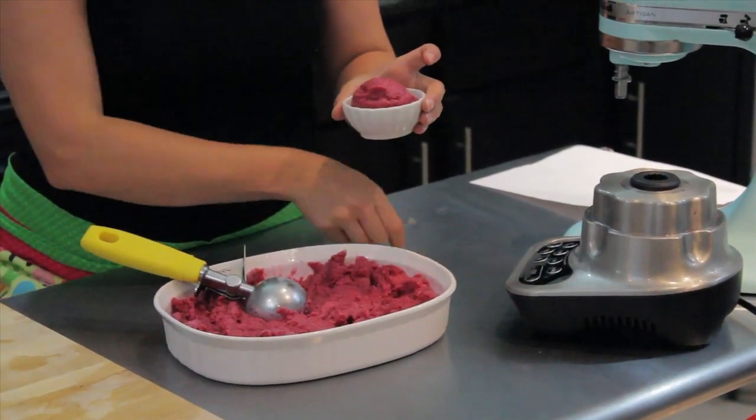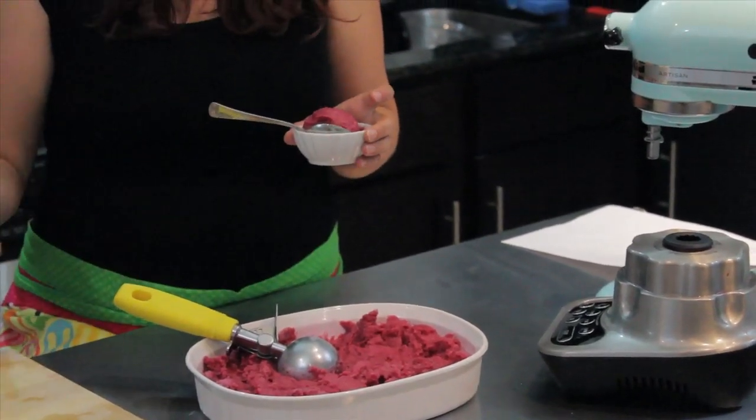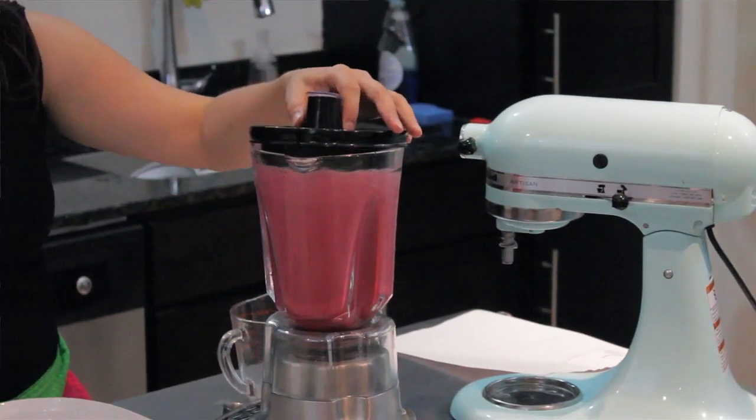Now that is a fantastic summer treat. It has such a good flavor, you really have to try it, and it's super simple — you don't even need an ice cream maker. I'm Liz Houck from Cooking by Moonlight, and this has been How to Make Grape Italian Ice.